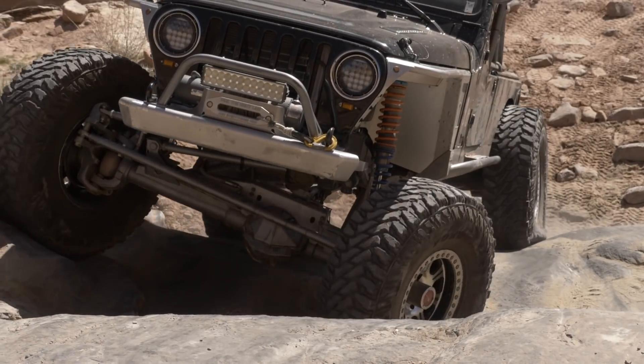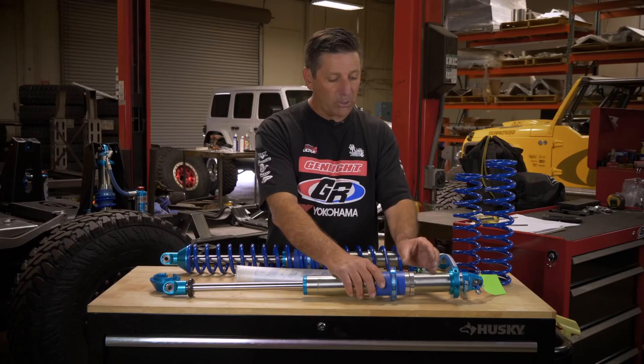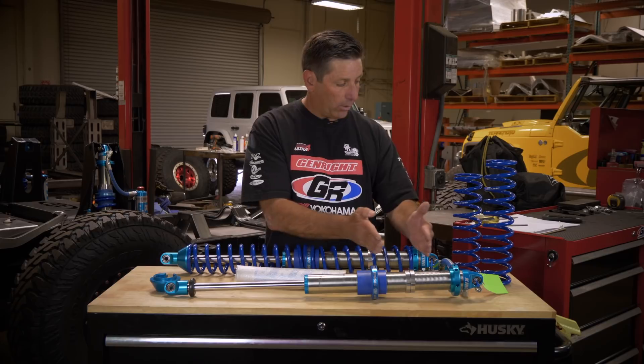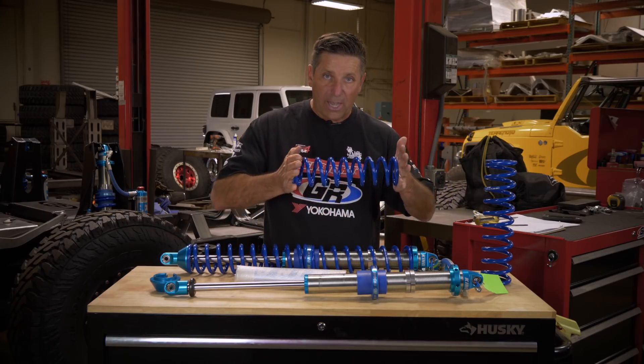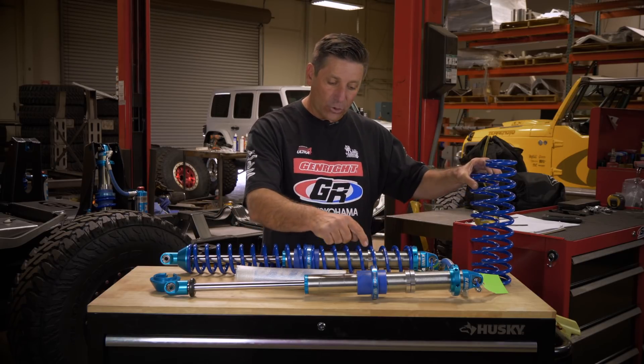The trick is that if you have too much preload, or you don't have these secondary nuts adjusted in the right spot, what will happen is the coil spring will compress all the way until all the coils actually hit. That's called coil bind, and it'll shatter this piece.